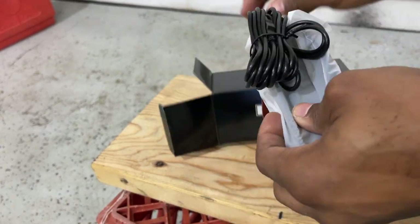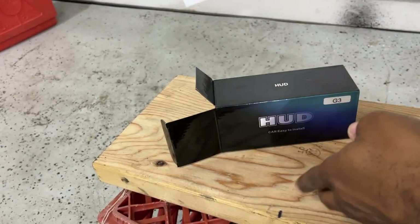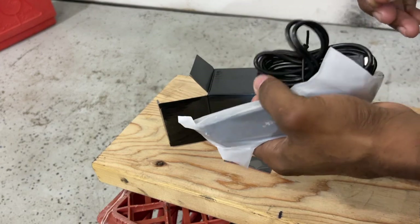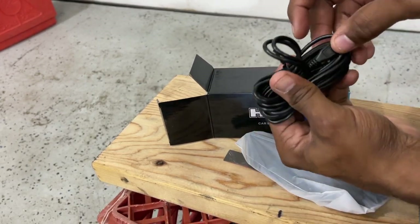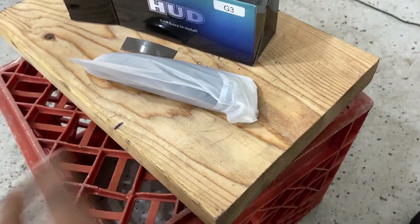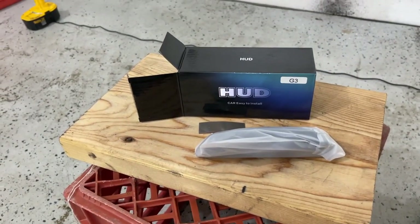It comes with some cheap 3M knockoff tape that you're probably not going to use — I'm going to glue mine on. It also comes with a very long cord, about eight feet easily. Forgive my makeshift workspace, guys — this is all I've got right now, everything else is occupied.